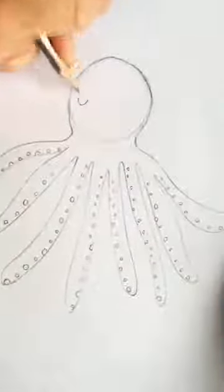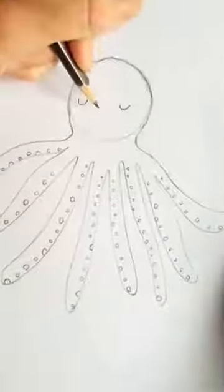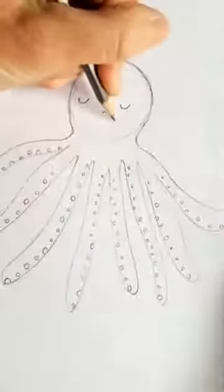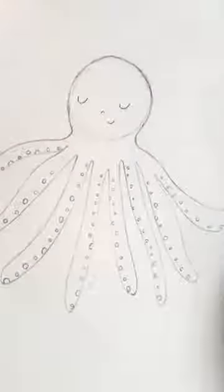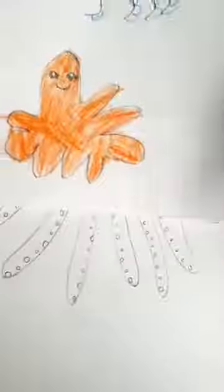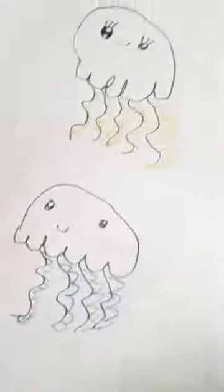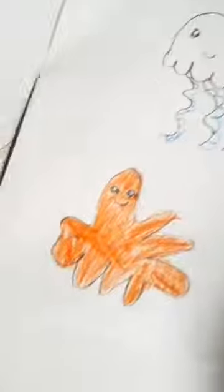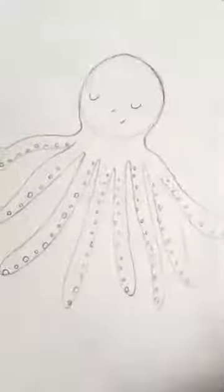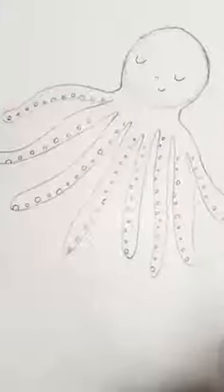Let's go for a contemplative, thinking octopus today — he's thinking about the ocean. Looks very dreamy and sleepy. The eyes are great — they're from Art for Kids Hub. I hope you've enjoyed drawing along with your octopus.